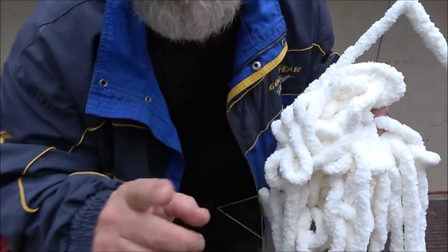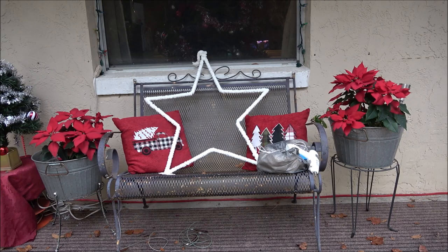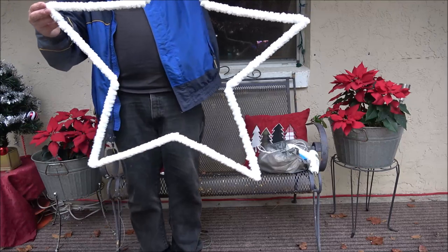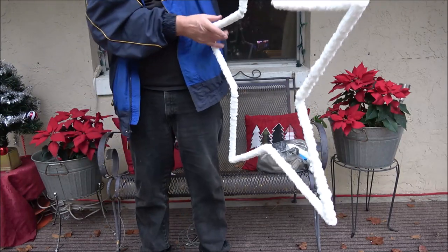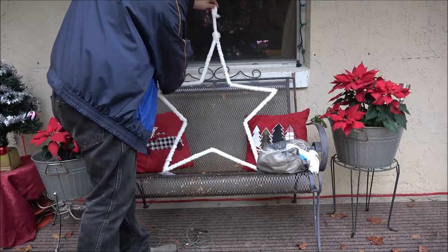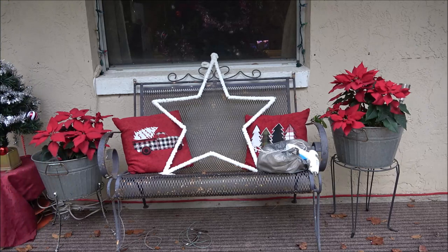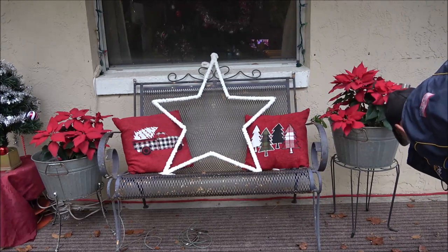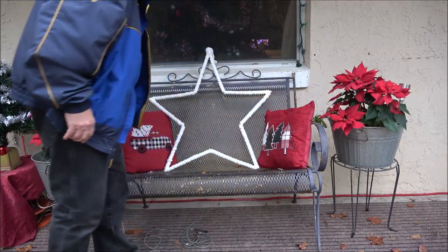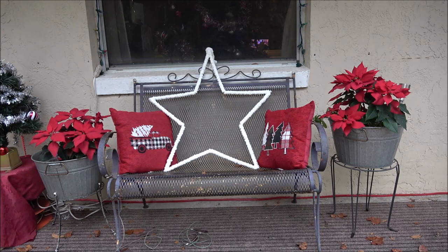I think you guys get the idea, I'll be back. Okay guys, there it is — that's not where it's going to be. I got to take it in the house and have monkey find a place to hang it, and then I'll show you what it looks like once it's hung. That's pretty — pretty big star. I'll see where she wants it hung. It doesn't have lights on it yet. There it is, that's what we made, just in a little bit of work with stuff I had laying around, except welding wire. That looks pretty good, I think.